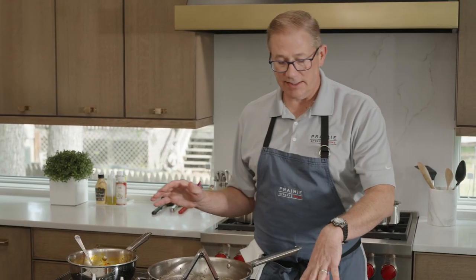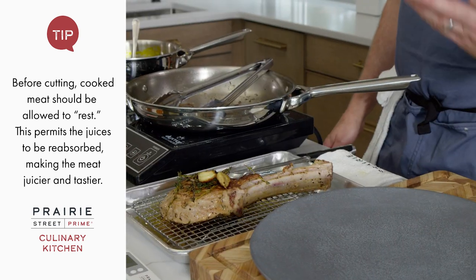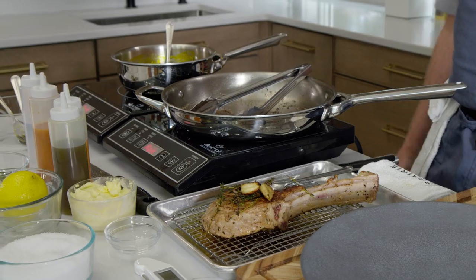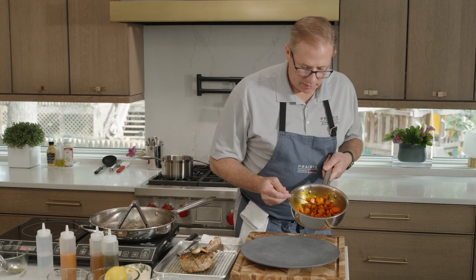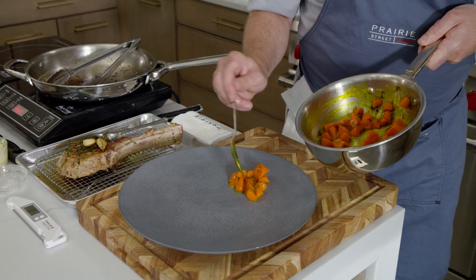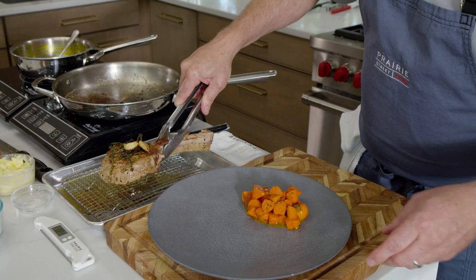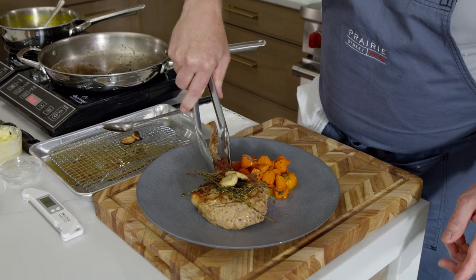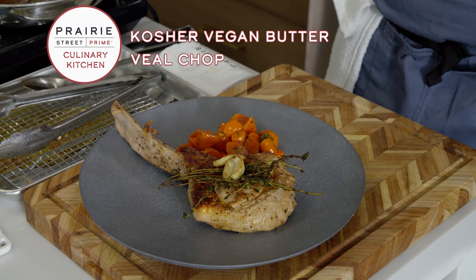We are ready to plate. Our veal has been resting — resting is something important to talk about. Even a steak or a chop, we want to let it rest. The bigger the meat, the longer the rest. A chop like this, let it rest five to eight minutes. So now we put a few carrots right down on the plate, then we have our veal chop. I'll leave the herbs on top — when you touch them with a knife, the little pieces of fried fresh thyme fall off. This is our Prairie Street Prime kosher veal chop, vegan butter basted with fresh thyme and garlic, with honey glazed carrots with fresh dill and lemon.